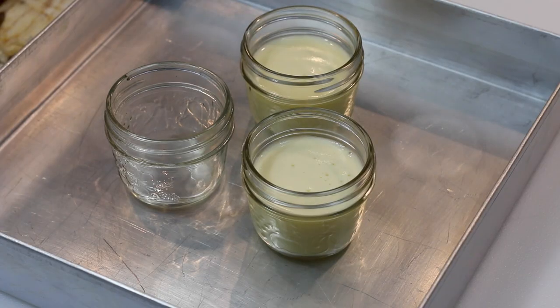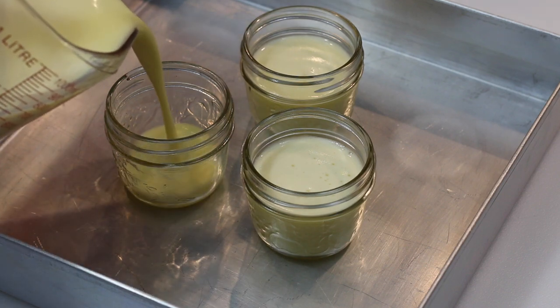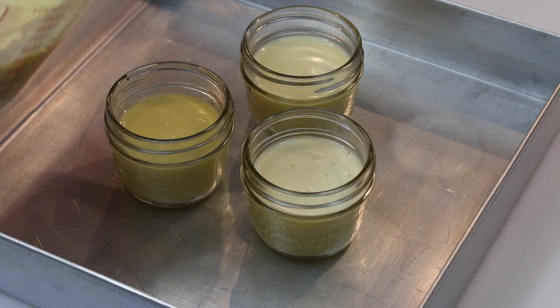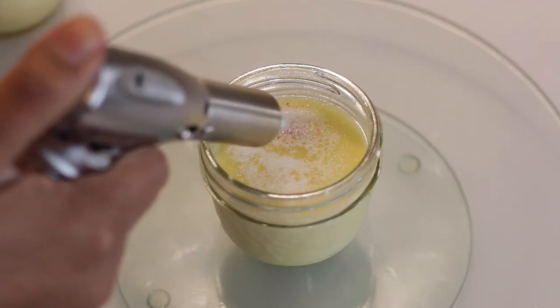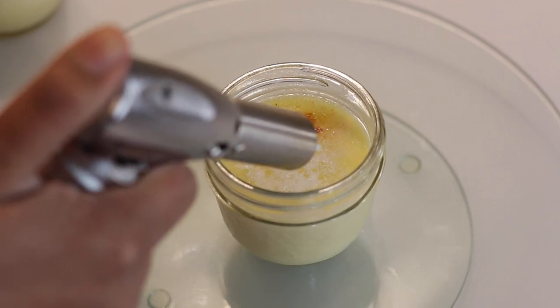This coconut crème brûlée version is not only just a tropical twist, it's also a great recipe for many people that are lactose intolerant. I've invested in these little mason jars — they are perfect for this recipe. After my crème brûlées are set I can put a lid on them and put them in my refrigerator and stack them up. If you don't have mason jars you can use regular ramekins. You're also going to need to invest in a blowtorch — this one is kitchen friendly and really simple to use.